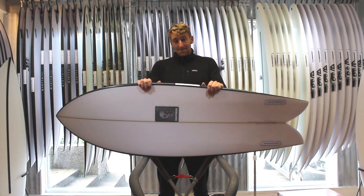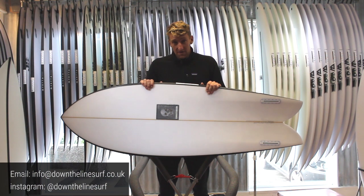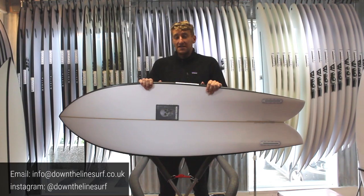They're a really, really great option. If you've got any questions on the board, feel free to drop us an email, or head over to our Instagram page and drop us a message any time.